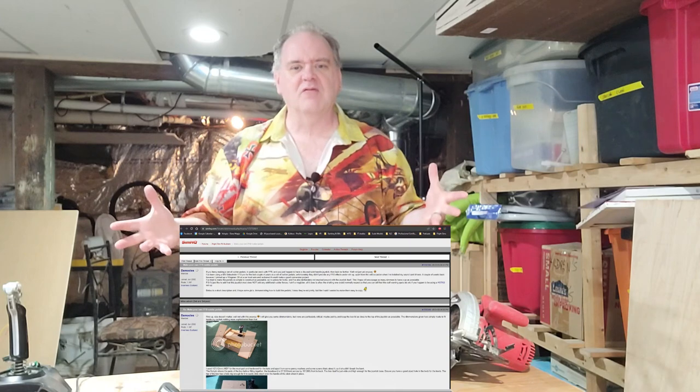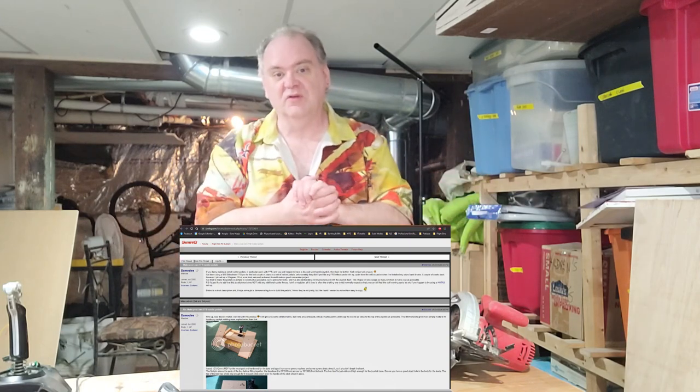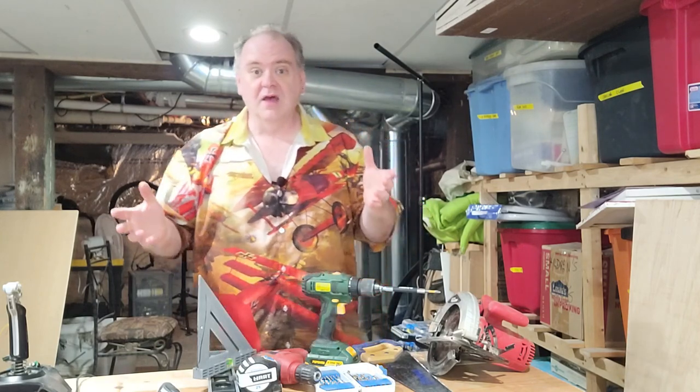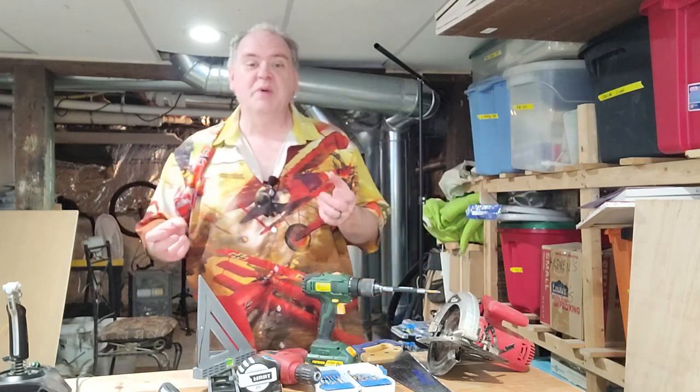Now I can't take credit for the idea itself. I did find the idea on a forum post. I'll link to it below if I can remember, but this design is my design. I didn't use the one that that person used. A couple things I kept in mind for this design. First of all I wanted to keep it inexpensive. If it's going to cost me $120 to build my own flight pedals I may as well just buy a set of flight pedals.